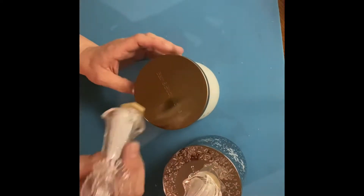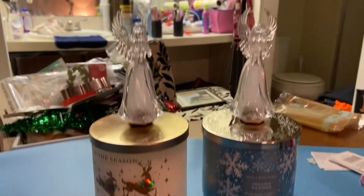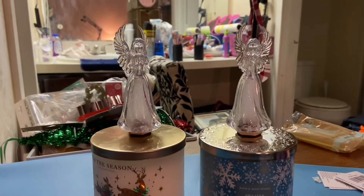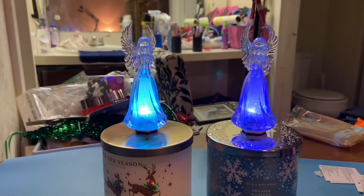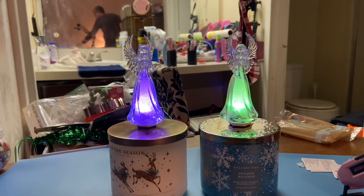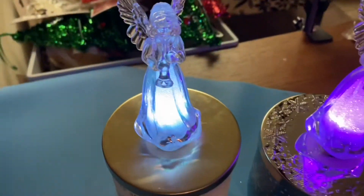I hope you guys are getting ready for the holiday season — I am so behind on everything! Look, aren't they so cute? Wait till I turn them on. Oh, look at them! They even change colors — they're absolutely gorgeous! You'll have to tell me in the comments what you think of them.